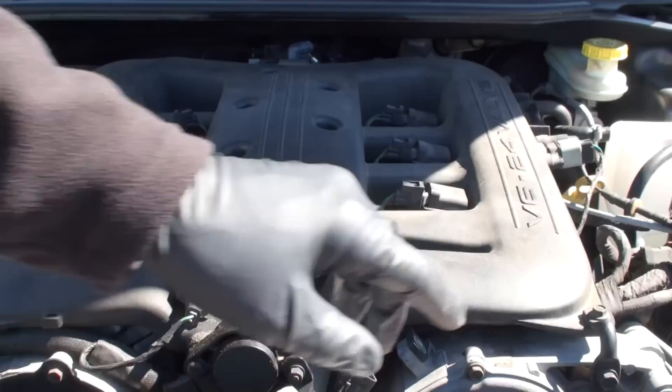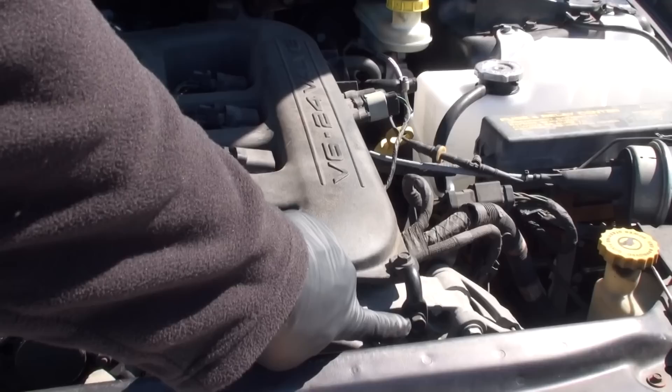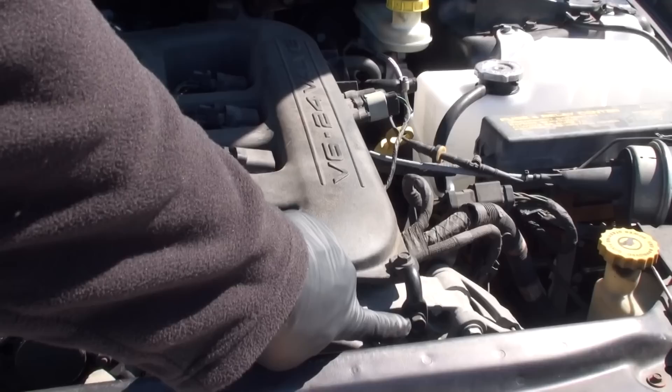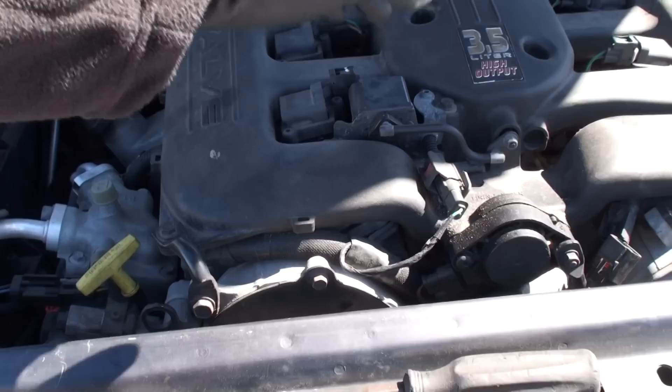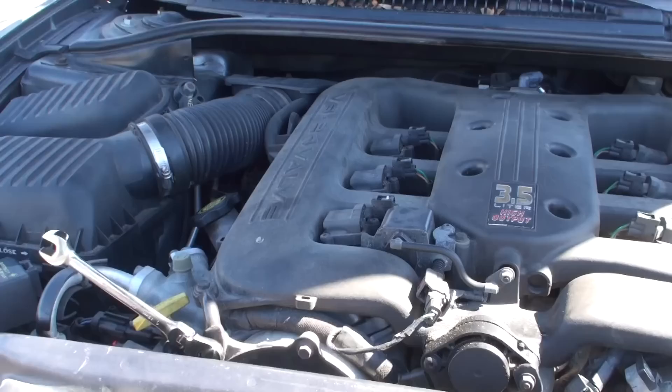Next, you're going to have to take off the brackets right here. This bracket right here — all you've got to do is loosen this bolt, and you have this bracket right here. Just loosen this one. We're going to take out the 10-millimeter bolts to the center, lift up just a hair. Let's get the hold-down brackets off, then get the intake loose.